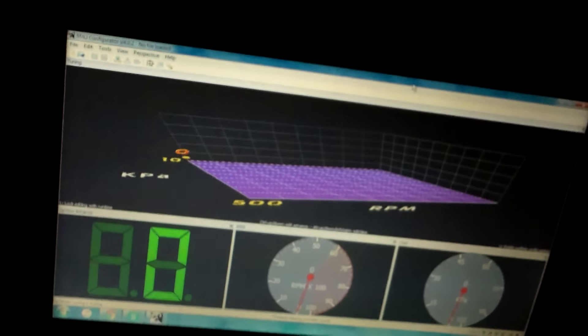This will be the second start. The initial start was with a friend who helped me with the wiring in here. It's running perfectly.